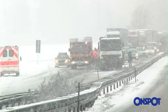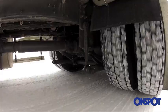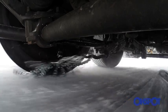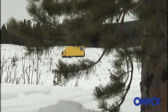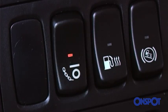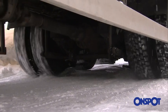OnSpot lets you regain that control, even in challenging conditions. OnSpot is an automatic snow chain system that you can activate at speeds of up to 50 km an hour. It's an automatic traction control system. You don't even need to get out of your vehicle. You just press a button in the cab and immediately your grip on the road improves, even when you're reversing.